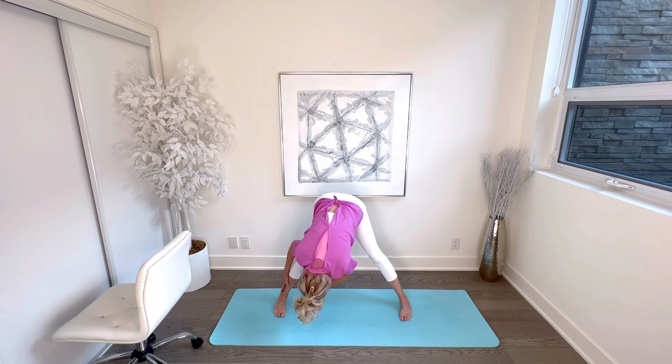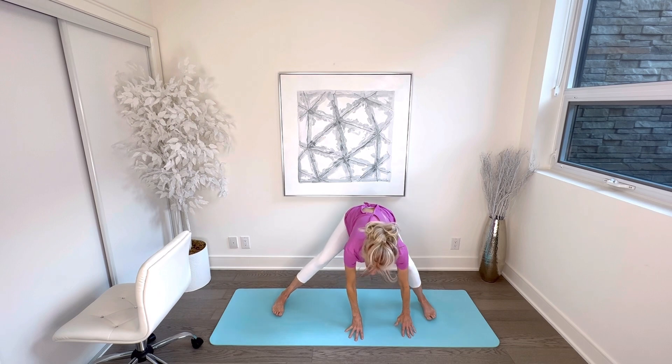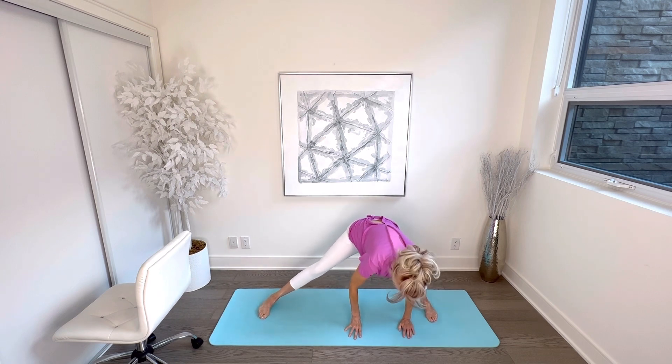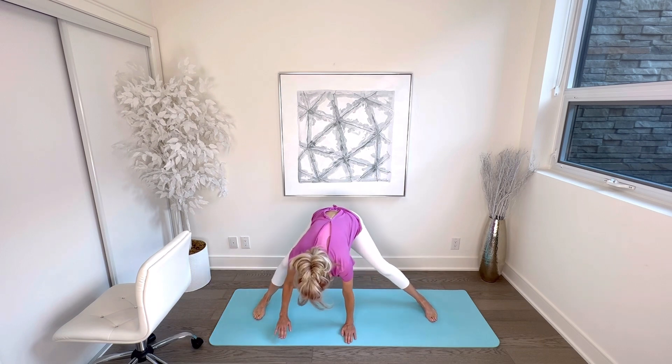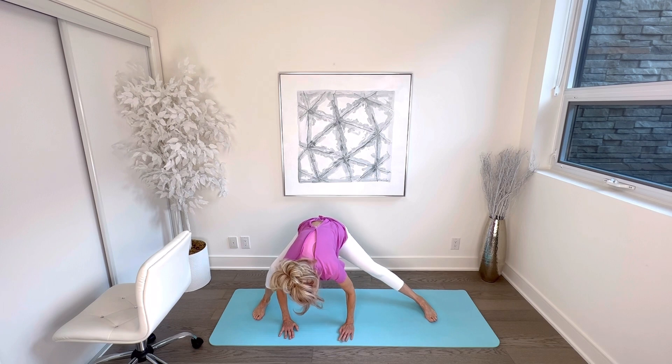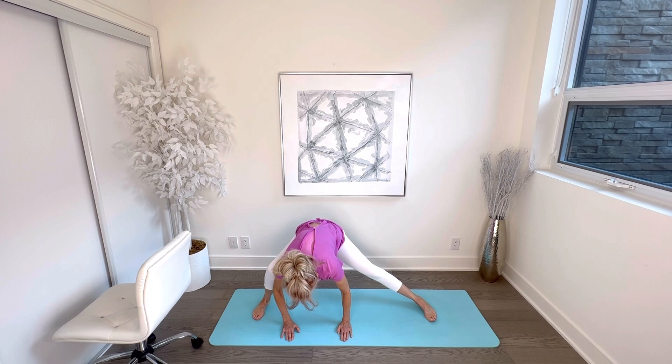Walk your hands over to the right side for an inner thigh stretch on the left leg — bend your right knee and stretch your left leg out until you feel a good stretch in your inner thigh. Hold. Be sure to keep that right knee over your ankle and not hyperextend it past your toes. To help, push your butt back rather than leaning forward too far. Then walk hands to the left for an inner thigh stretch on the right leg — push your bottom back to keep your knee in proper alignment over your ankle.